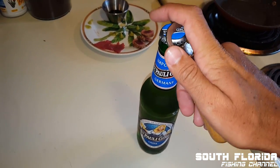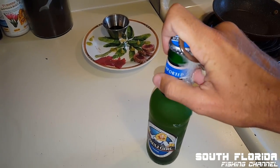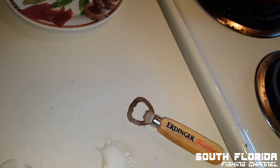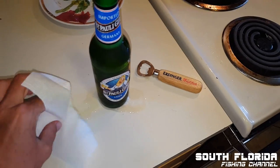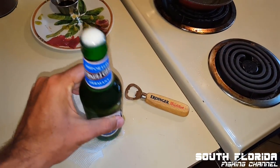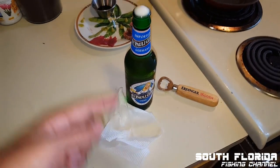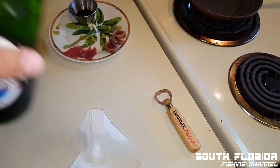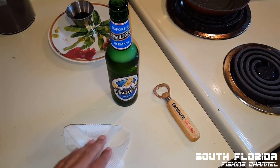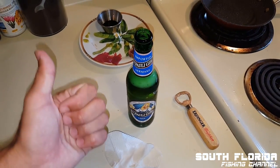I think it's time for a St. Pauli Girl. That's what happens when you try to open a beer one-handed - I dropped it off camera and then opened it and it blew up in my face. All of this is for you guys - eating that fish, having my beers blow up. I want to give a big thanks to all my subscribers. I promise I'm gonna have some real fish being put on the boat soon with the weather getting better. Thanks for watching. Cheers everybody.